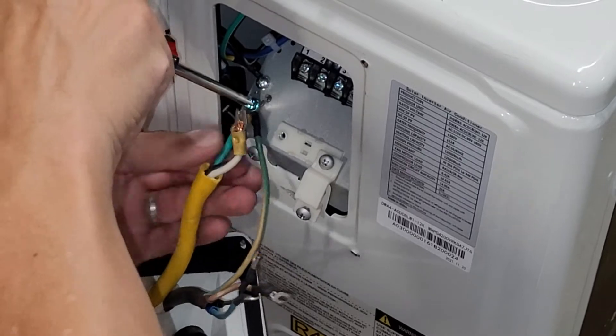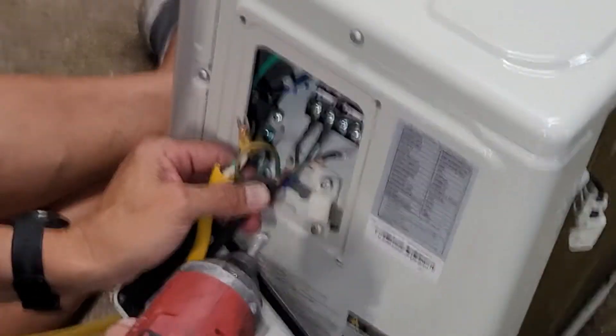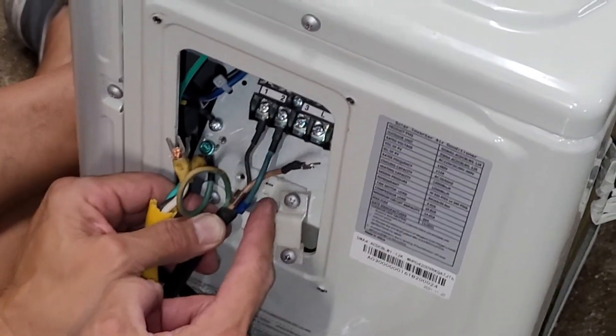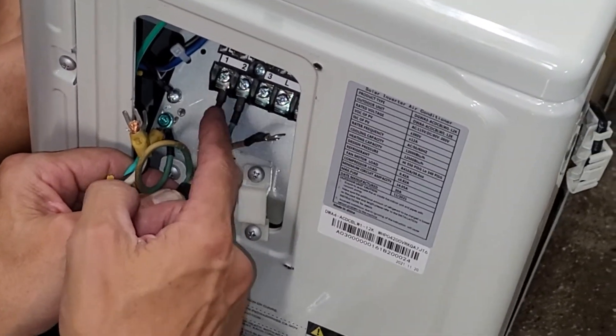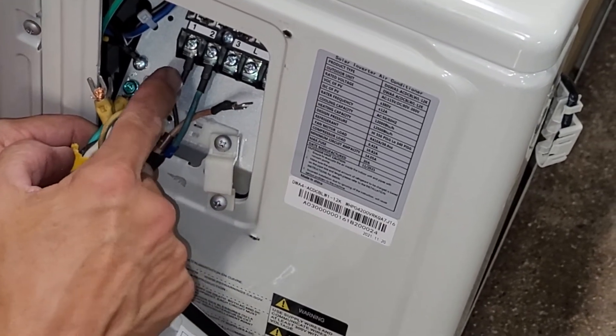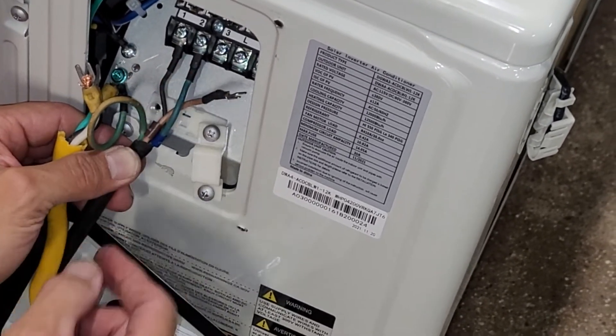And now the ground's done. Same as the inside unit — we're doing them in alphabetical order. It doesn't matter, they're just copper wire, they're control wire/power wires. We're doing black, blue, brown — which is alphabetical order.